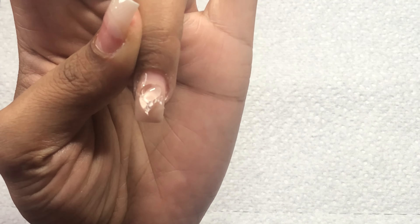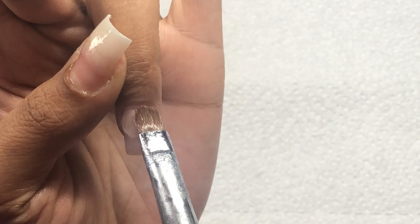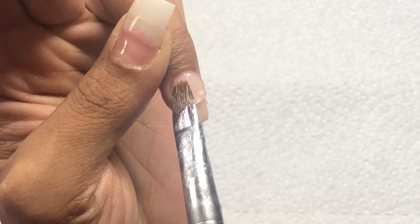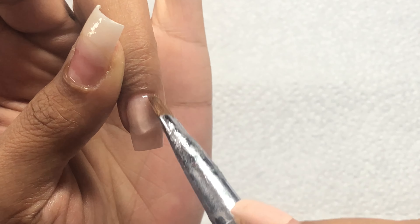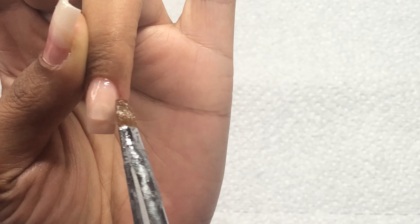Then I move on to the next nail and repeat the same steps: placing a small bead of poly gel in the center of the nail, using the tip of my nail brush to push that poly gel back towards the cuticle area, before smoothing the poly gel down towards the tip of the nail.